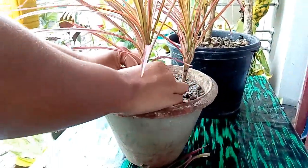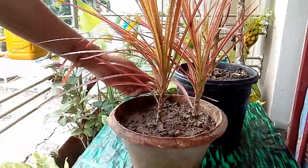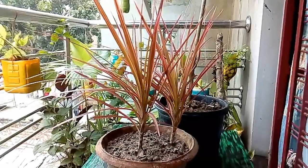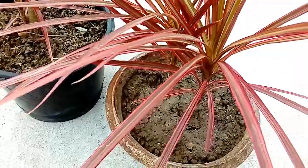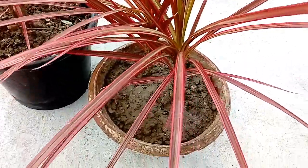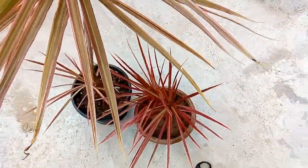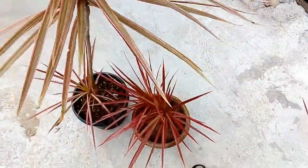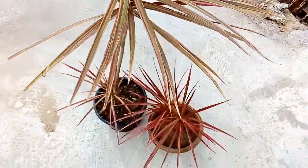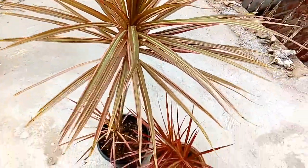Here, my plant is ready — here are the new plants, two baby plants. I have placed this plant in bright light. One thing I also want to mention is that it is listed by NASA as an excellent plant for removing harmful chemicals from the air. So you can easily keep this plant in your room, house, or anywhere you like, indoors or outdoors.